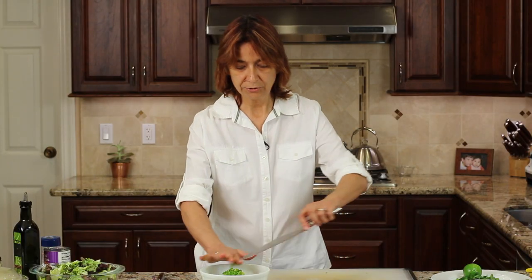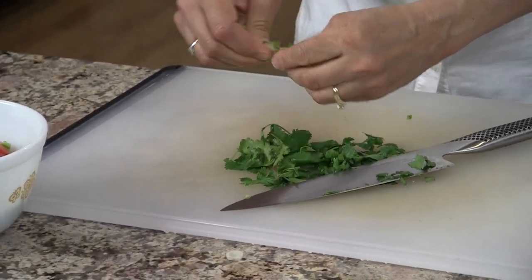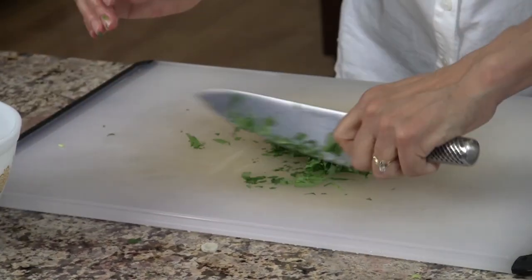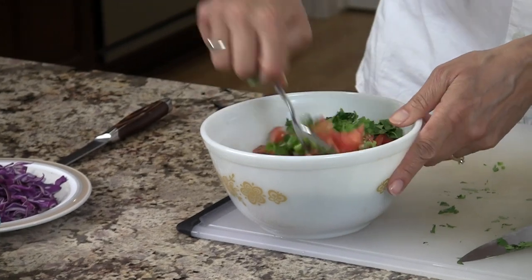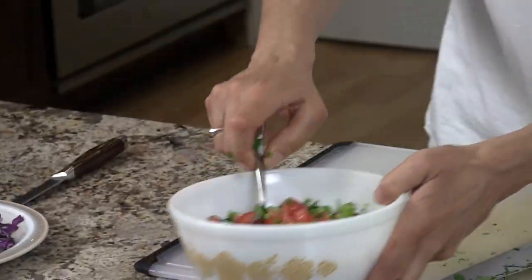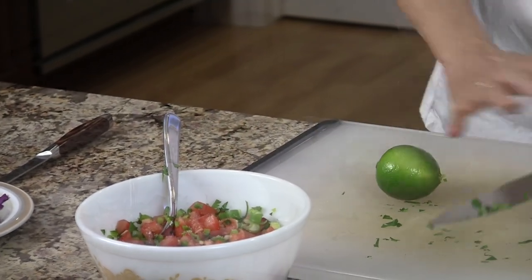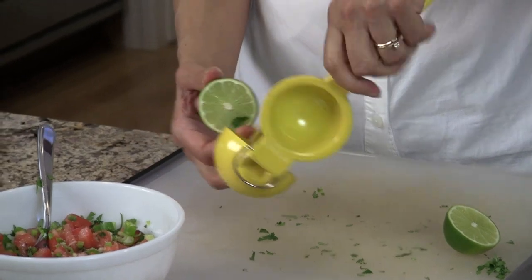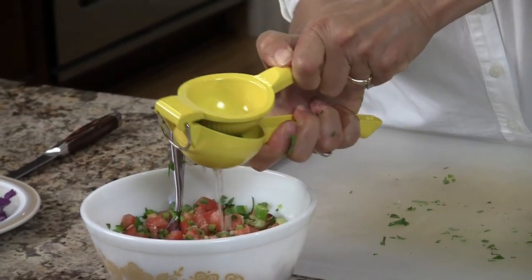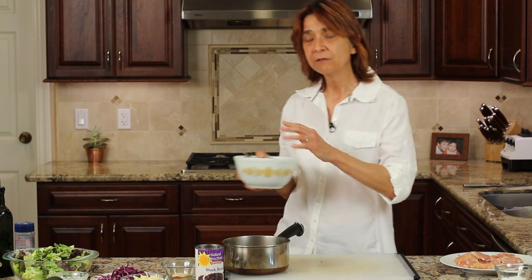Now we can move into our cilantro. I've got a little handful here — you can put as much as you like. I'm going to give this a nice little chop, removing the big stems and using pretty much just the leaves. We'll place our cilantro in the bowl and give it a stir to combine everything. Now we need to add a little bit of salt and of course our lime juice — I'll cut the lime in half and use my little juicer. It gives it such bright flavor. Now we're going to place the pico de gallo in the refrigerator to get it nice and chilled.